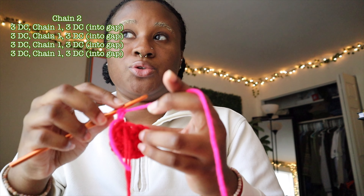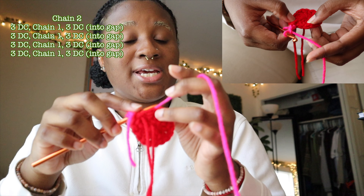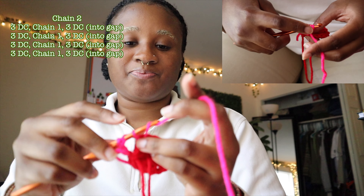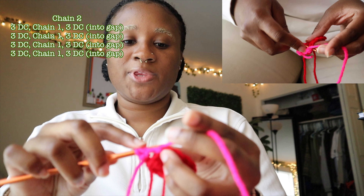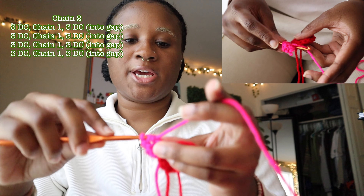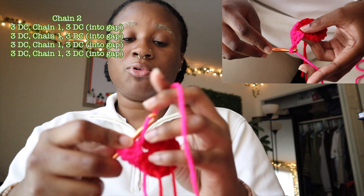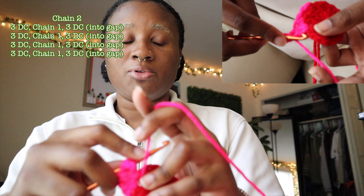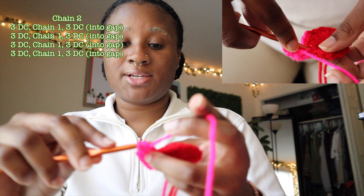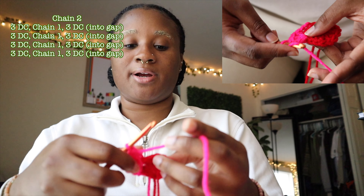I chain one, two, and from those two chains I'm going to go into one of these holes. Into the hole I'm going to do three double crochets, chain one, and then three double crochets into the same hole — so one double crochet, two double crochet, three double crochet, chain one, one double crochet into the same hole, two double crochet, three double crochet. Now it's starting to get that square corner effect.